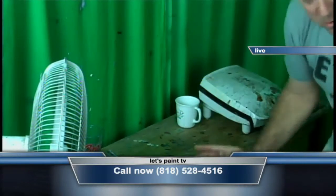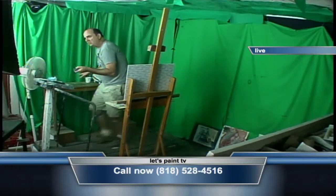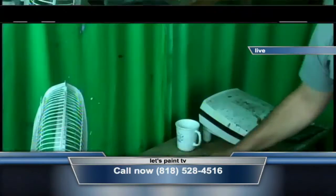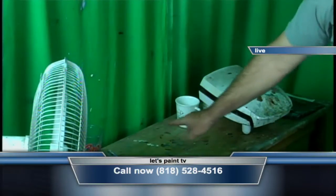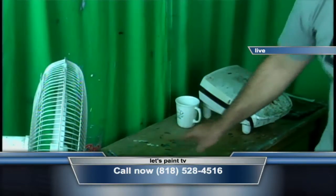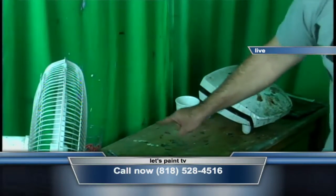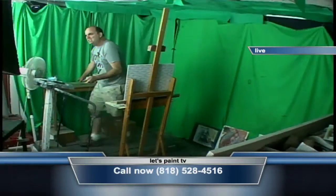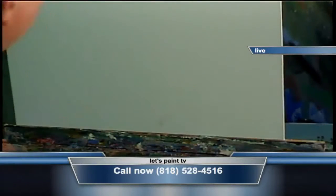I like the nonfat milk. That seems to be the best kind of deal. And let's just blend that up right now. I have it on high speed right now. All right, let's let that blend some more. Let's go to our painting over here.